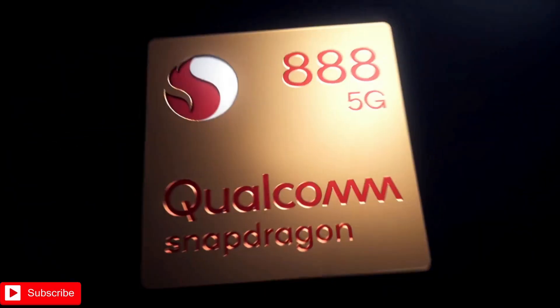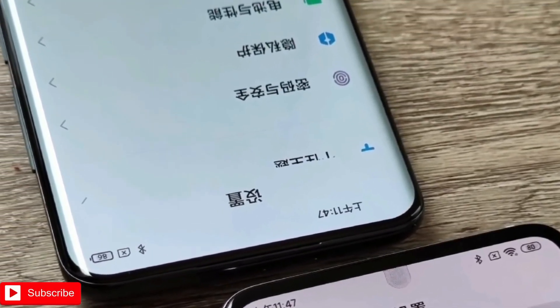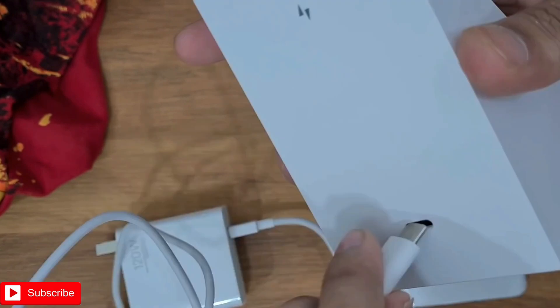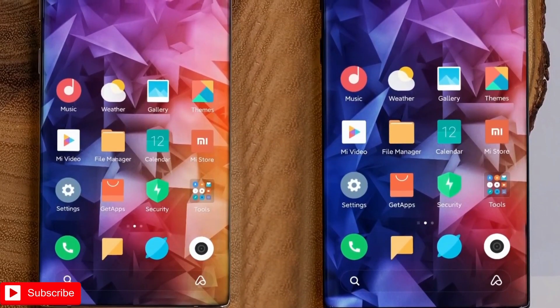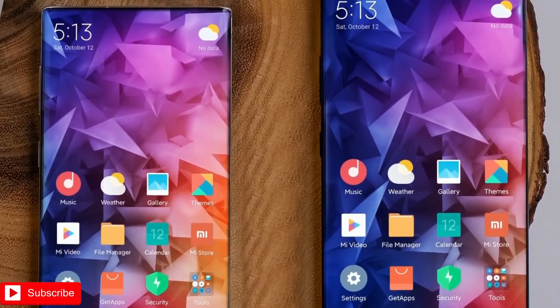In terms of configuration, in addition to the Snapdragon 888 Plus, the Mi Mix 4 will also use a 5000mAh large battery. Some leaks say that this device will support a 4500mAh battery. Whatever the case, it will support 120-watt wired fast charging, and the wireless fast charging capacity will be very high — 70 watts or more. However, there is a new policy in preparation that may stop Xiaomi from using above 50-watt wireless charging. Most likely the Xiaomi Mi Mix 4 will officially arrive before the policy becomes law.